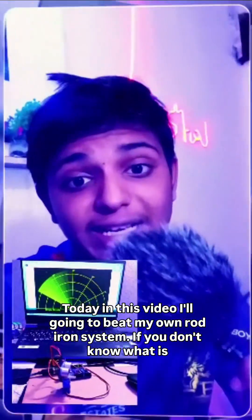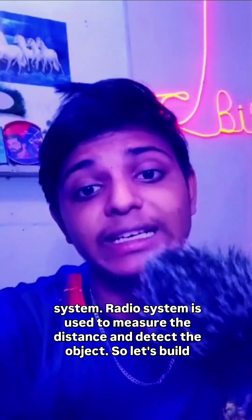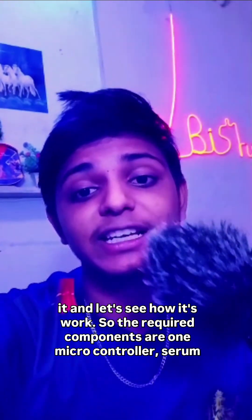Today in this video I will build my own Rudire system. If you don't know what a Rudire system is, it is used to measure the distance and detect objects. Let's build it and see how it works.